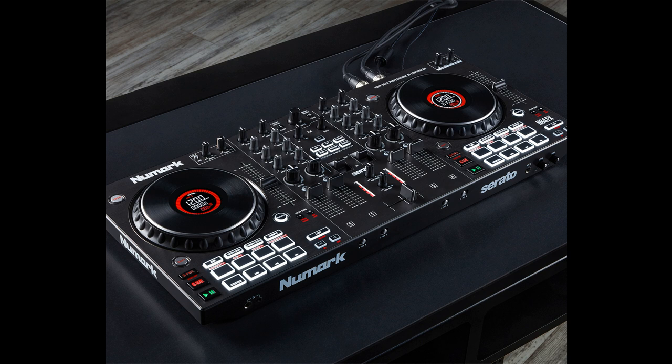Serato DJ Pro Ready: The NS4FX ships with Serato DJ Lite software, allowing DJs to start mixing with up to four channels right away. Since the NS4FX is fully mapped and ready for Serato DJ Pro, DJs can upgrade to a full-featured multi-channel mixing experience whenever they'd like. The NS4FX is also compatible with other leading DJ software programs like Virtual DJ and Algorithm DJ Pro AI.